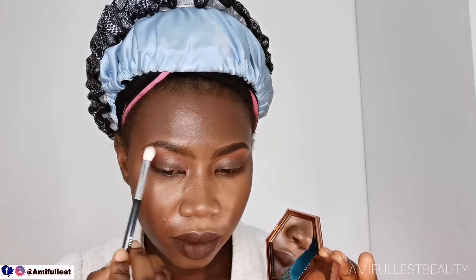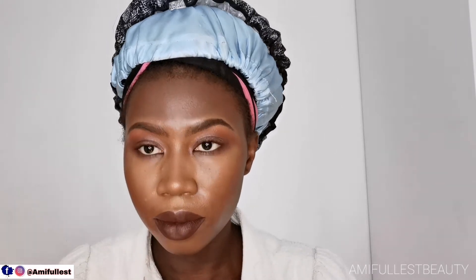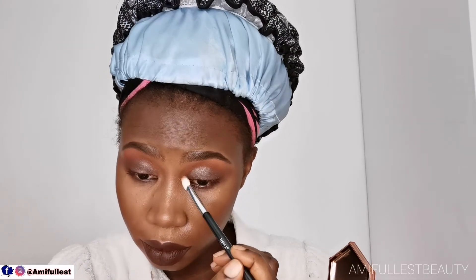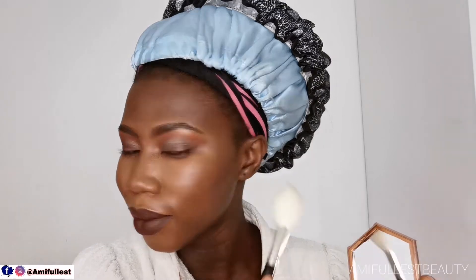Now I'm taking my Fenty Beauty highlighter — it's like a skin-finish highlighter and it's very beautiful. I love the way it looks on my skin. This is the finished result. I'm just going to brush it on the cheekbone — very beautiful. If you guys like this video, please don't forget to like, comment, and subscribe. Follow me on Instagram and Facebook — all the links are in the description box. I'm ready for a date night!